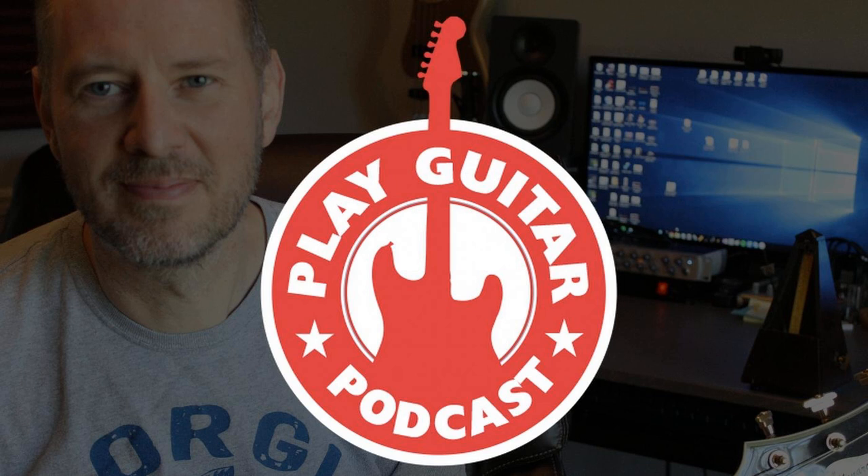I've got some listener feedback, so stay tuned. Welcome to episode 14 of the Play Guitar Podcast. This is the podcast that's determined to make you a better guitar player, no matter if you're just starting out or you've been playing for years — this is the show that'll help you become the guitarist that you always wanted to be.